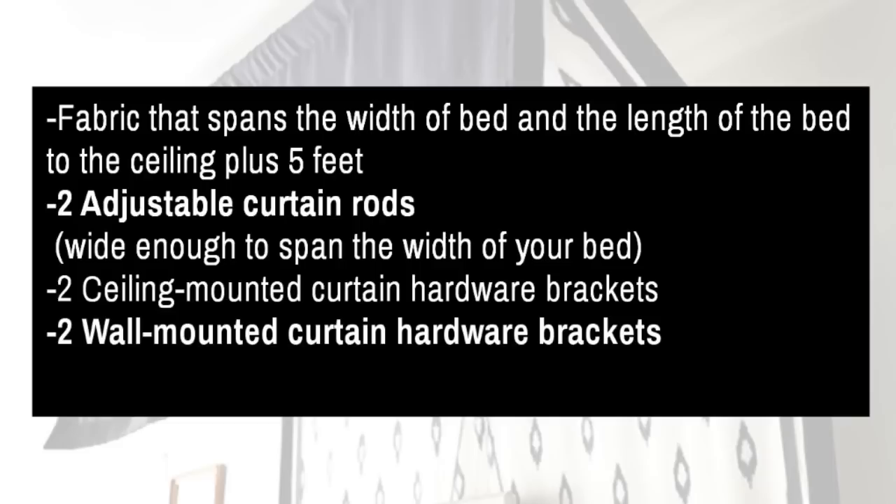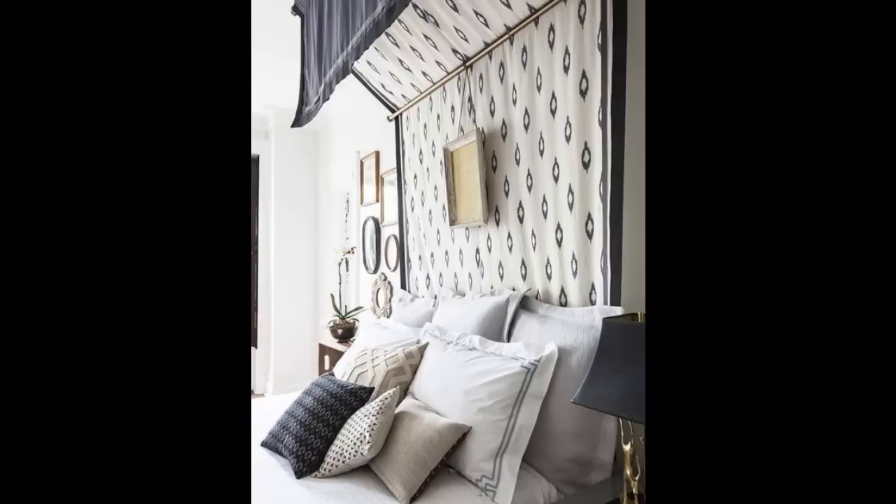Materials you need: fabric, adjustable curtain rods, ceiling mounted brackets, wall mounted brackets, and anchors and screws. To give the fabric a finished look, adorn the edges with a black and grey ribbon border using fabric glue, but fusible tape would work too.